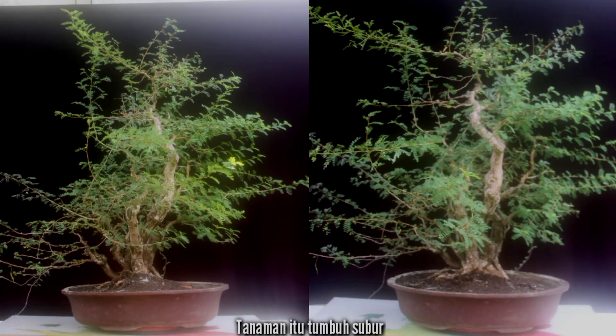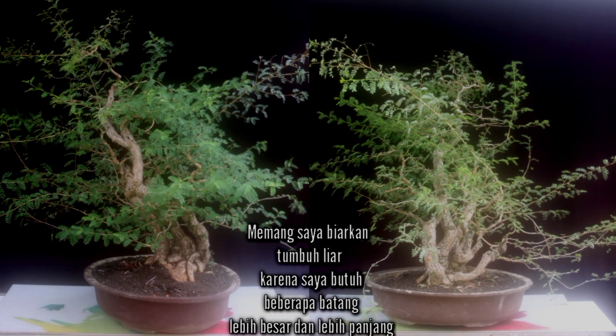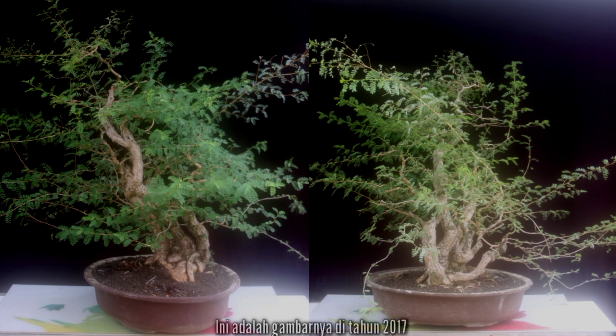The plant grew very well. I just let it grow wild because I needed the trunks to get taller and thicker. This was a picture from 2017, and I purposely showed it from several sides.